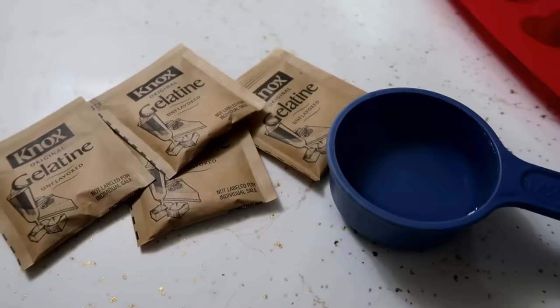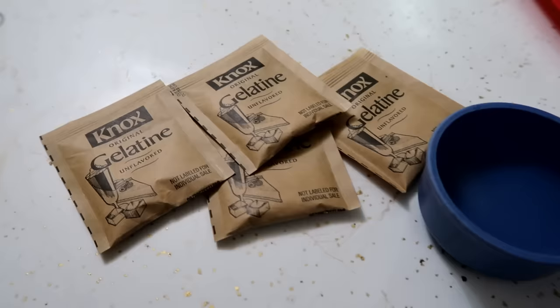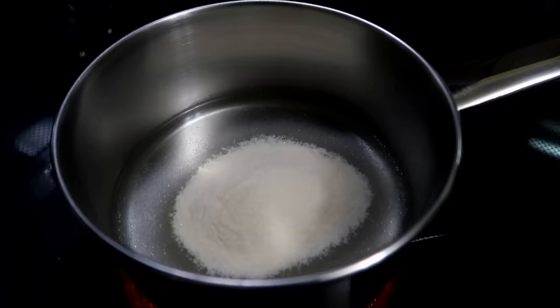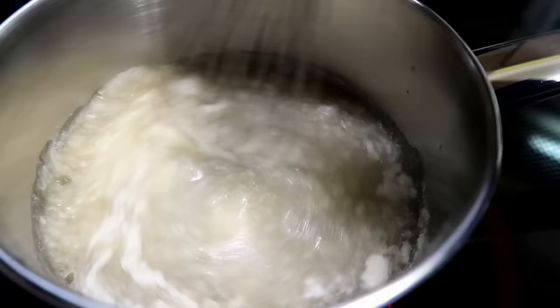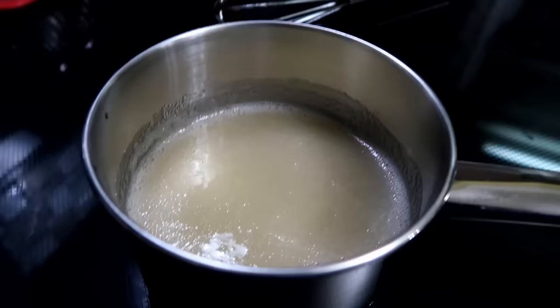So the next thing we are going to do is take half a cup of water and heat it on the stove, and pour in all four of these packets of plain unflavored gelatin. We're gonna whisk it together until it's all dissolved. The gelatin is in the water now — we are just going to continuously whisk this until it is all dissolved. Now once it's all nice and dissolved, it's kind of gonna look like this.